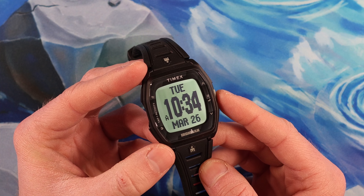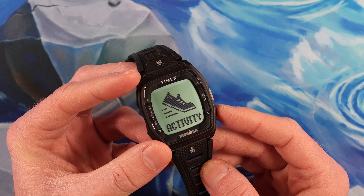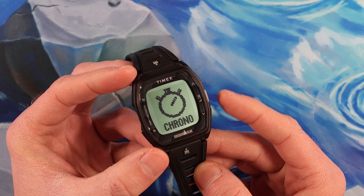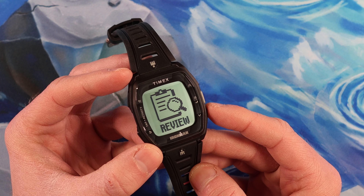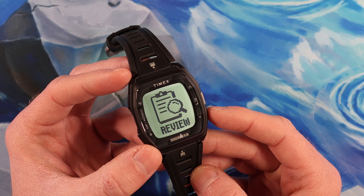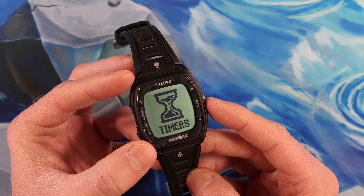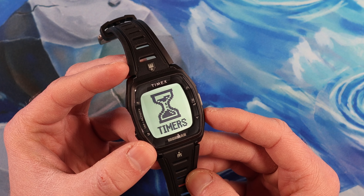Here are the other features you can do with this watch. We're going to hit that main menu button to take us to where it says Activity, but instead of pushing it again to select Activity and run through calories, steps, and that sort of thing, we're just going to hit it down. You can see we have a chronograph function — basically a stopwatch function — and a review mode for reviewing your workouts from the chronograph and intervals. You can save your times from those functions and review them. You also have two saved timers that you can customize.